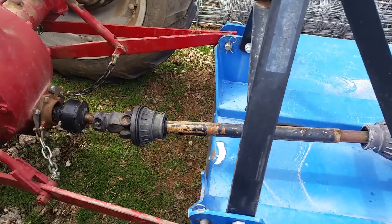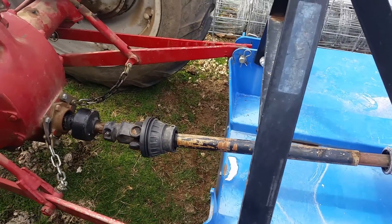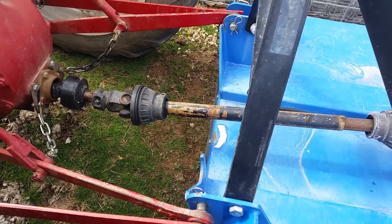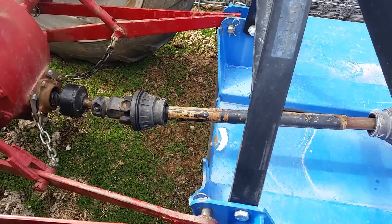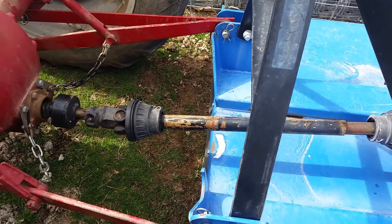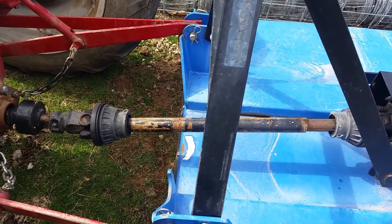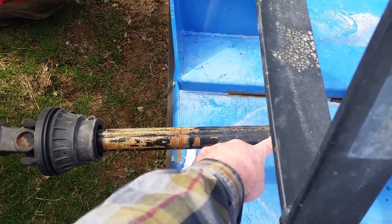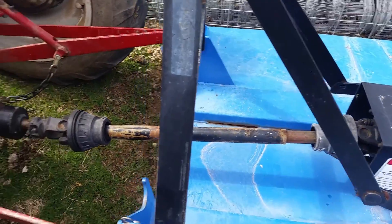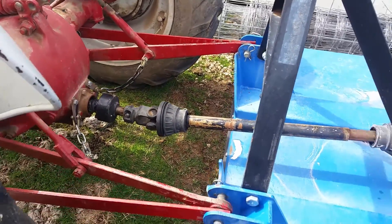This brings me to another thing I want to talk about: safety around a PTO shaft. A PTO shaft is typically turning at 525 revolutions per minute, which is about 8.75 revolutions per second. If a person got their clothes, hair, or arm tangled in it, you would be wrapped around that shaft eight and three-quarters times in one second — basically faster than you can think, you'd be tied up in it. There are many cases where people have been killed or seriously injured. This one is missing its protective covering, which broke a few years ago and was never replaced. PTO shafts are definitely not something to mess around with — anytime the machine is running you should never be near it, and never have loose clothes or loose hair around it.